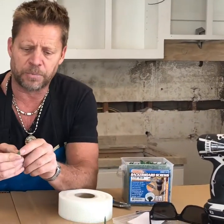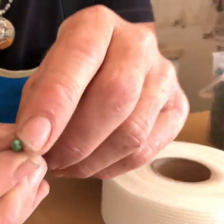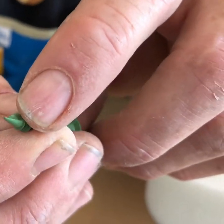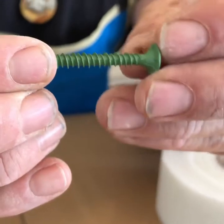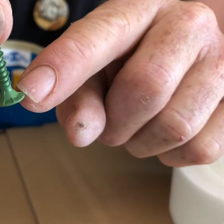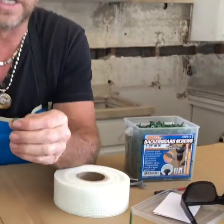It's got to have a self-starting screw head on it, so it's like a drill bit. It's got to have high-low threads — that helps pull it into the backer board. Underneath the head, it's got some serrated teeth, so it'll help countersink it in there and give you a nice, flush surface.